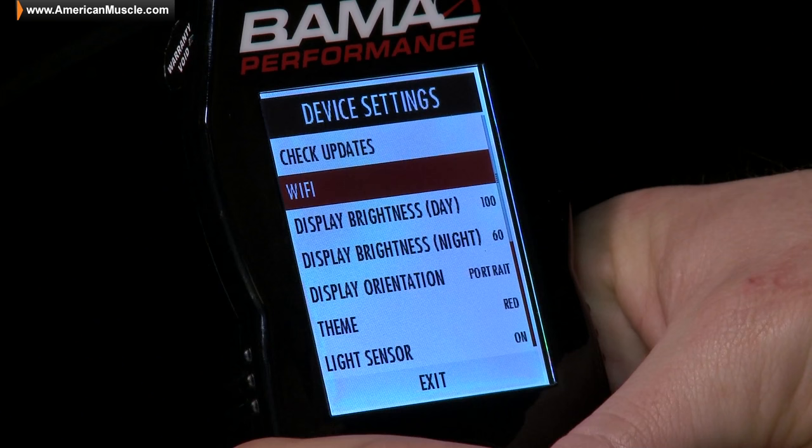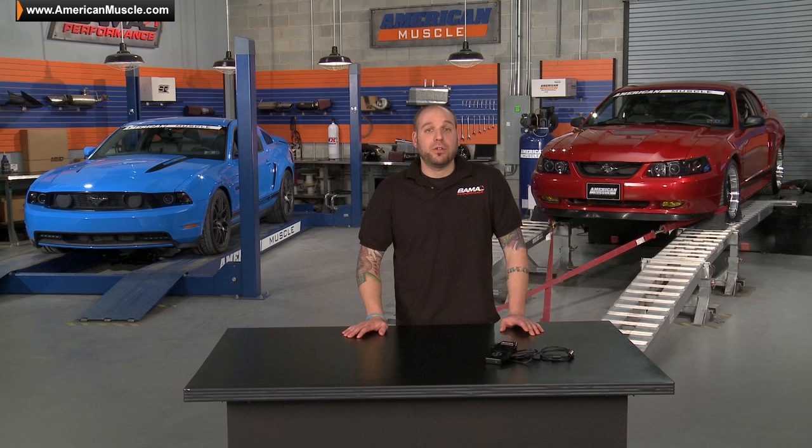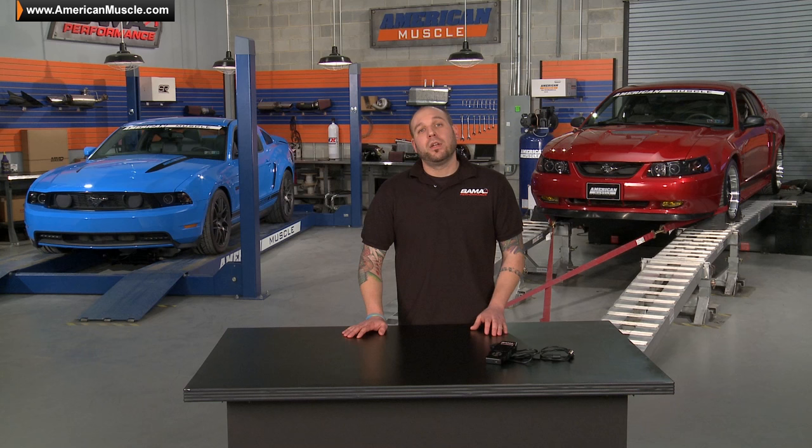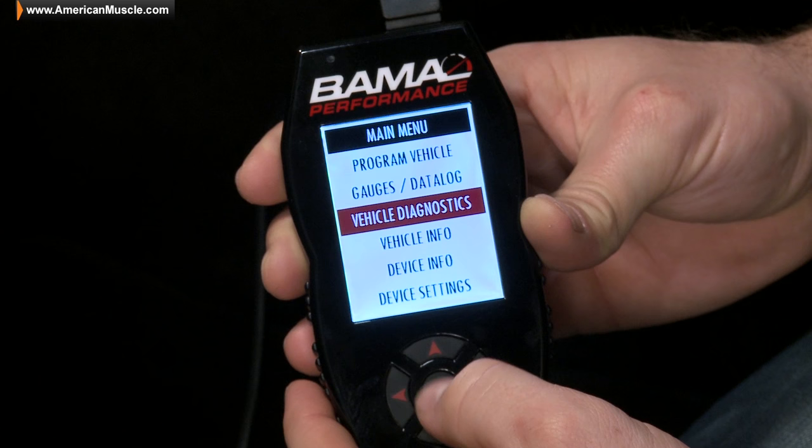Other features of the SF4 include built-in Wi-Fi, which allows you to wirelessly handle any future firmware updates. It also has dual analog inputs as well as a removable power cord, which allows for easier storage in a glove box or armrest. The SF4 can hold up to 10 custom tunes at one time, while still being capable of reading and clearing your diagnostic trouble codes, like its previous generation, the SF3.